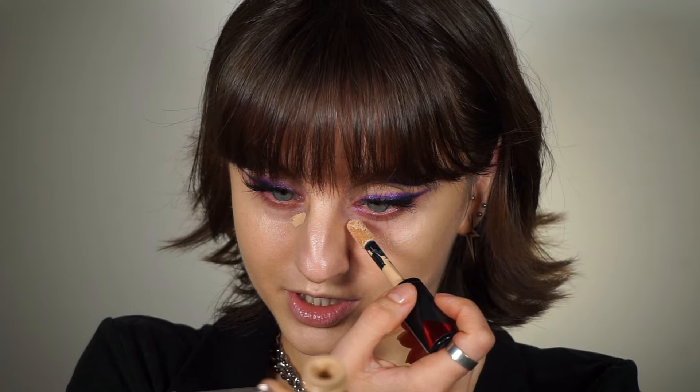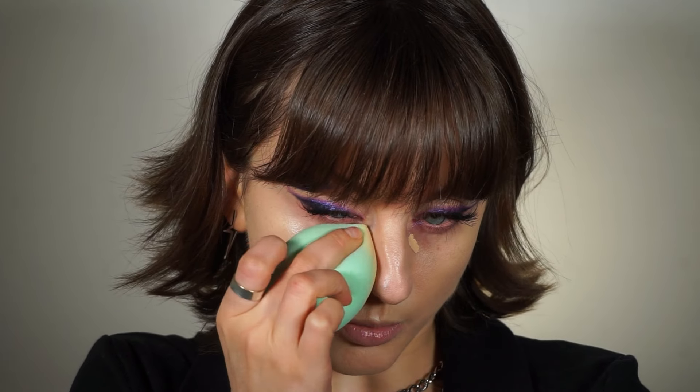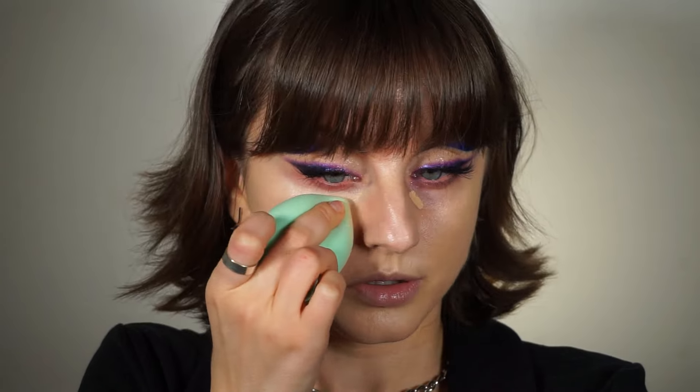As concealer, I'm going for the same L'Oreal Infallible 24 Hour More Than Concealer — these products have very long names. I didn't apply too much because it has a lot of coverage. I'm mainly concentrating it in the inner portion of my under eye and blending it out with the same sponge.